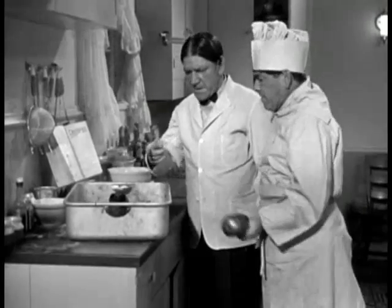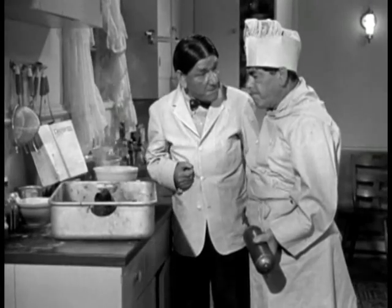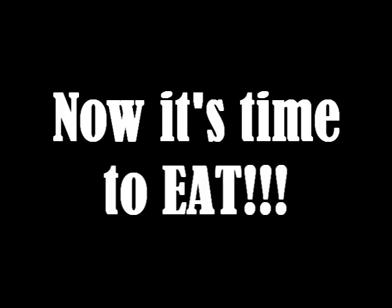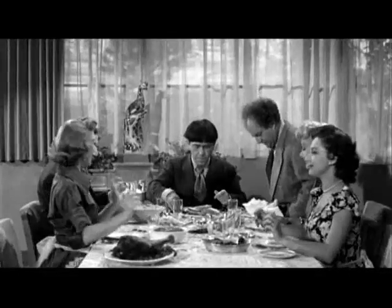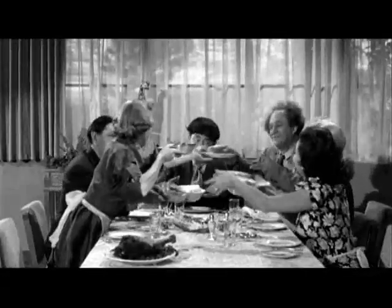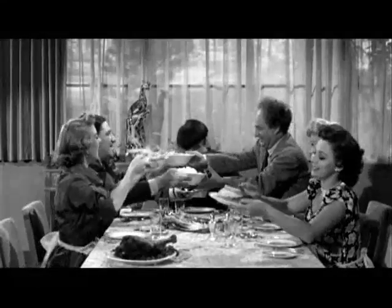I can't understand what happened to that turkey. I only had the dial set at 650 degrees. Sit down. Eat your dinner like a gentleman. I'll eat, but I'll promise nothing.